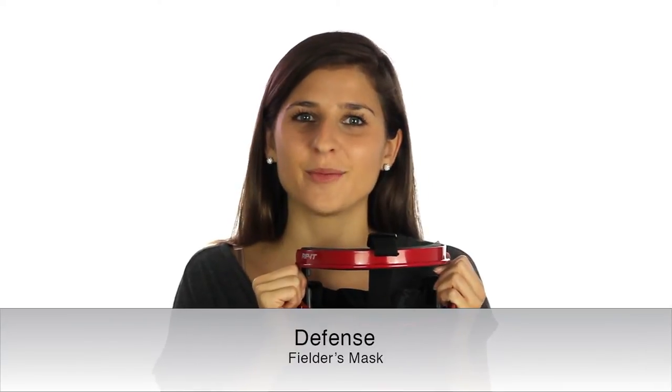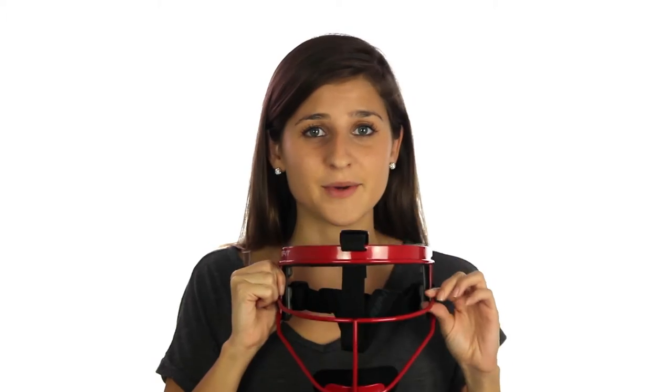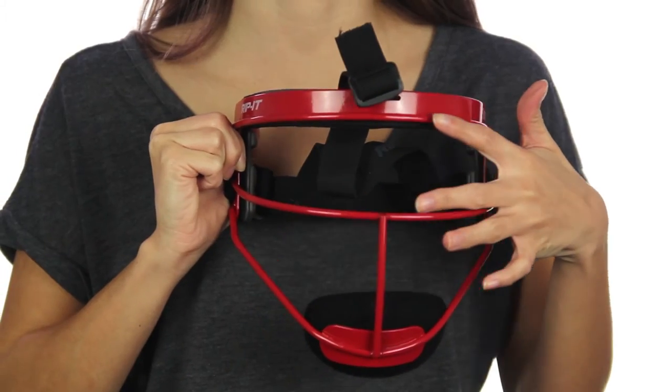Hi, I'm Lindsay with Rip It Sports and this is our Defense Fielder's Mask. It is available in two sizes, youth and adult. It uses a lightweight steel and features an open design.